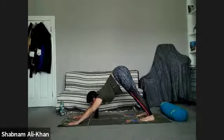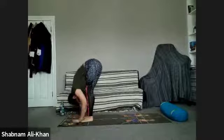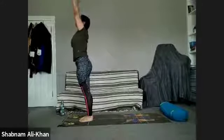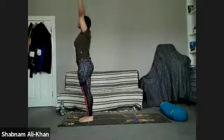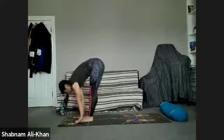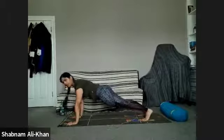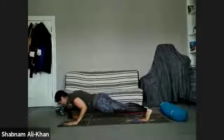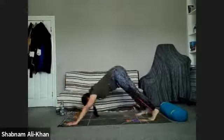Deep inhale, exhale — gaze between the hands, step or walk feet to hands, inhale halfway lift, exhale to fold, inhale to rise, exhale to release. Take a half minute breath. Inhale to rise, exhale to fold, inhale halfway lift, exhale — step back to plank, nice and strong. Take a deep inhale, exhale lower down through chaturanga, working the triceps, open the heart, exhale to downward facing dog.